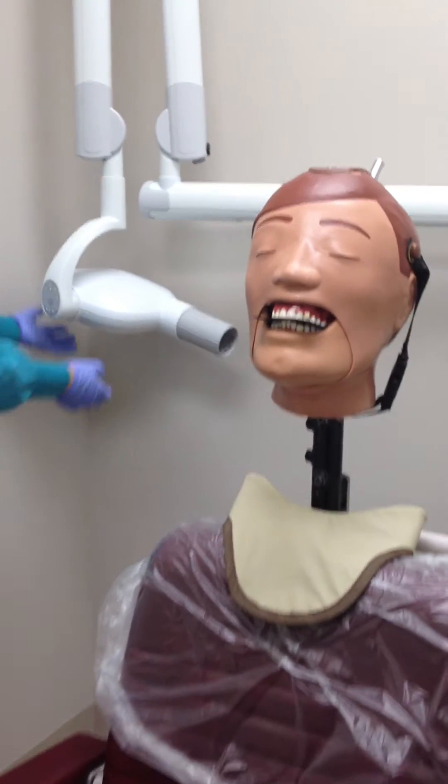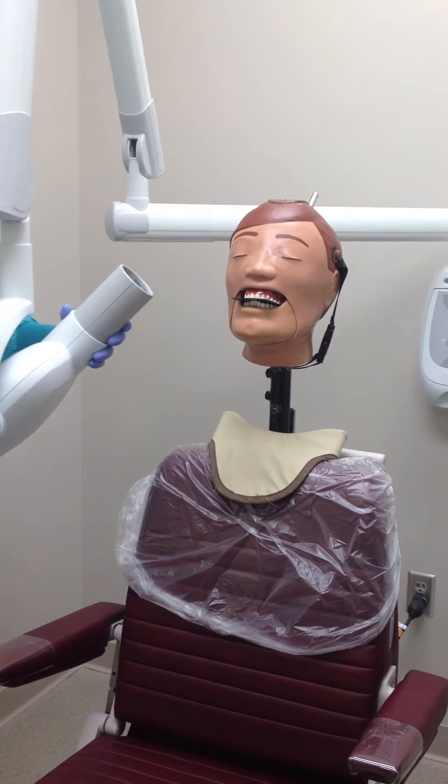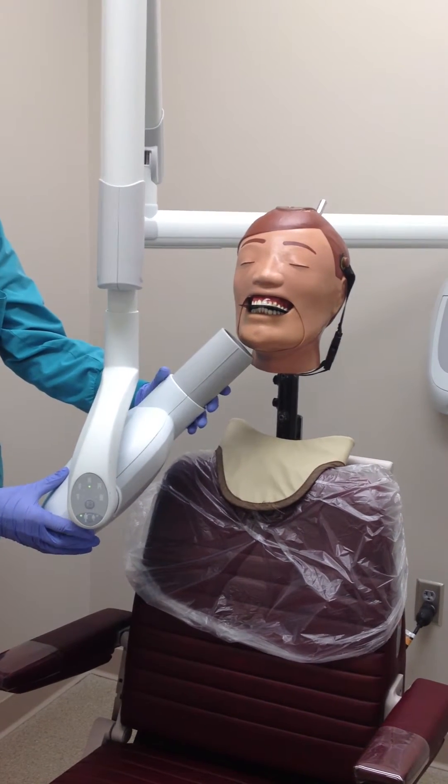The central ray is then aimed with a vertical angle of negative 50 degrees through the center of interest, normally the molar or premolar region. The PID is positioned with a horizontal angle of about 90 degrees.